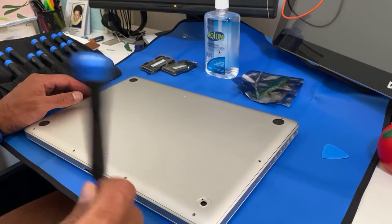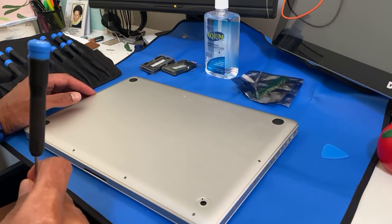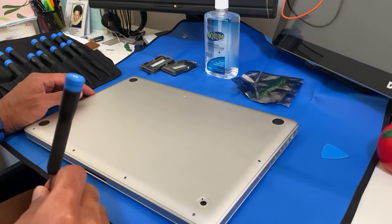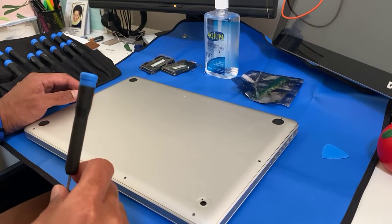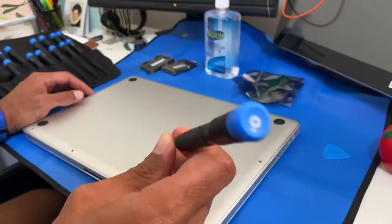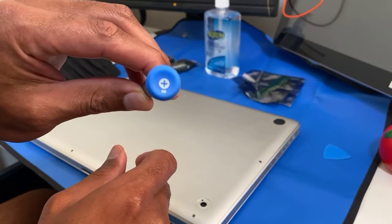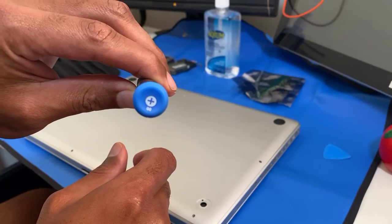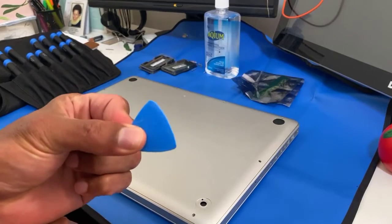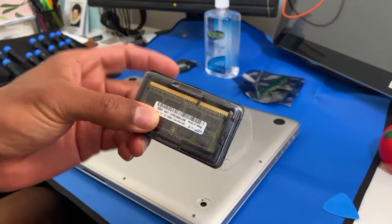Today I'm going to upgrade the MacBook Pro mid-2009 model memory from 2GB. The tools you need are a Phillips #00 screwdriver and a pick — that's the only tools you need, plus memory from eBay.